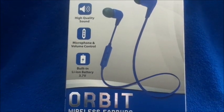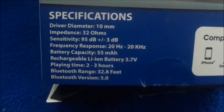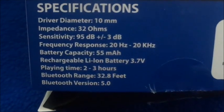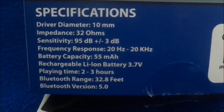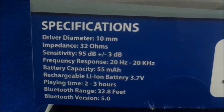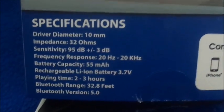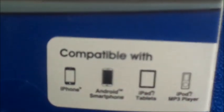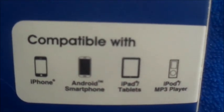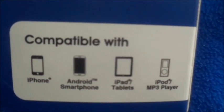I'm going to turn it over to show you guys the specs. Playing time: 2-3 hours, Bluetooth range 32.8 feet, Bluetooth version 5.0. The sensitivity says 95 dB. It's compatible with iPhone, Android phone, iPad, tablet, and MP3.